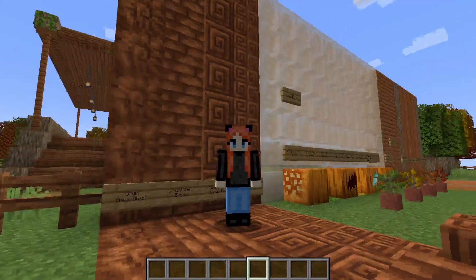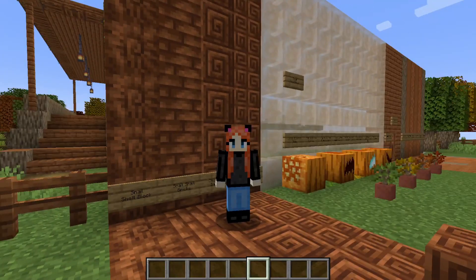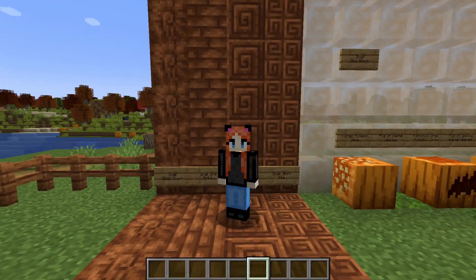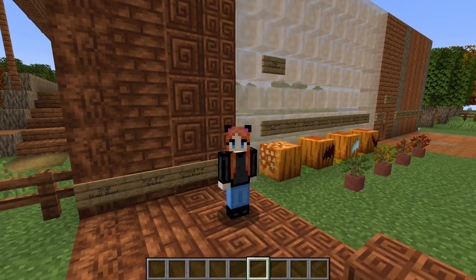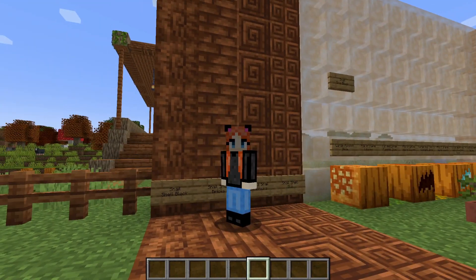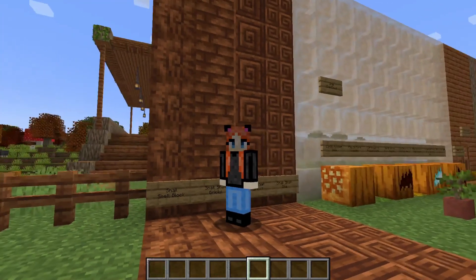Hello everyone! I've been looking at mods that are great for Halloween, fall, and autumn, and this is one of my favorites. It's just super cute — it adds some maple and snail items.